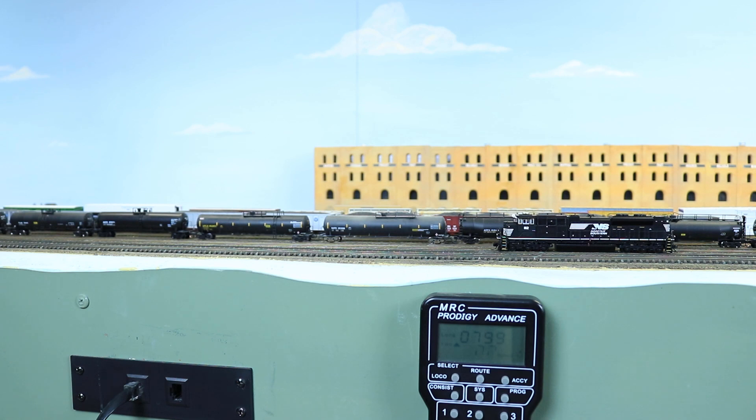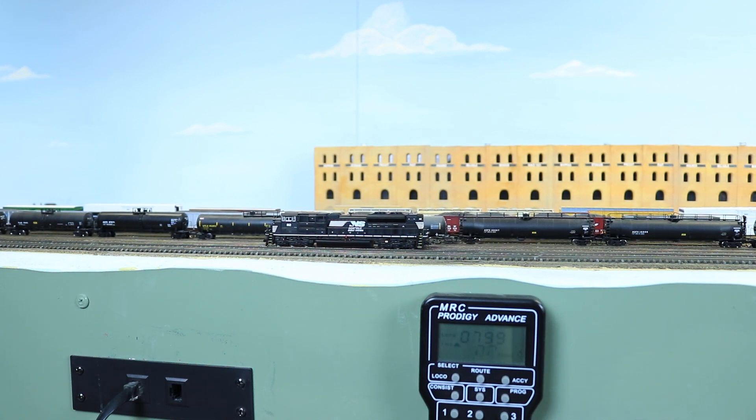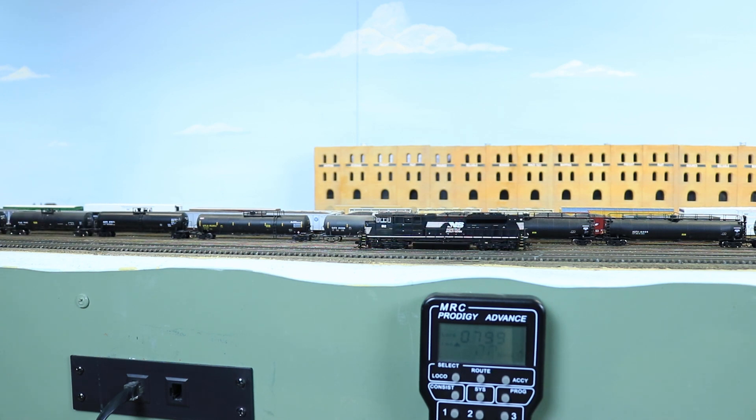Here is speed step one going forward. Speed step two - you're going to notice that it jerks just a little bit, a little jump. Speed step three, four, and five. As it comes programmed out of the box, it comes programmed with a top voltage set at 250, the bottom voltage set at one, and the mid voltage set at 100. With those settings in place, you get a little bit of that jerkiness in the steps.